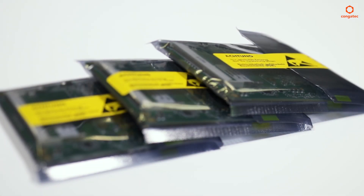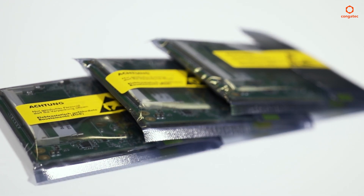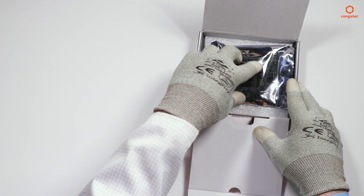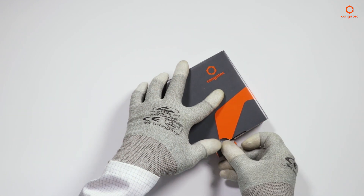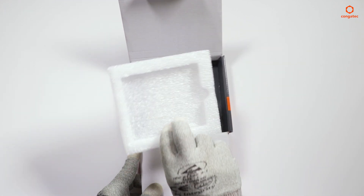If you need to send back small quantities of modules, proceed as shown in the following section. Put your module into the ESD bag, press the module carefully into the inlay, put the top on it, and close the package. If you do not have the inlay, use a bubble bag instead.